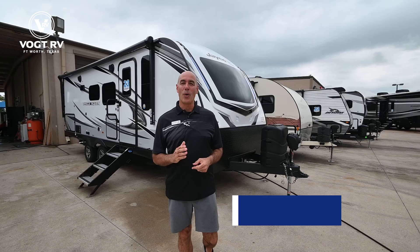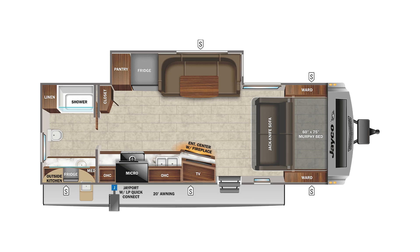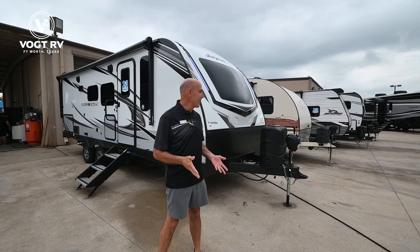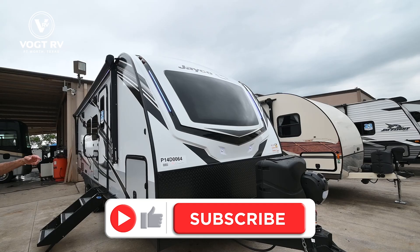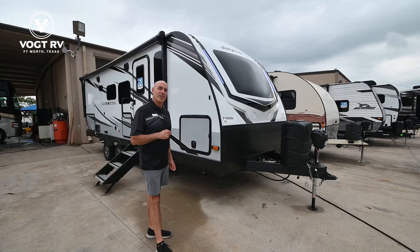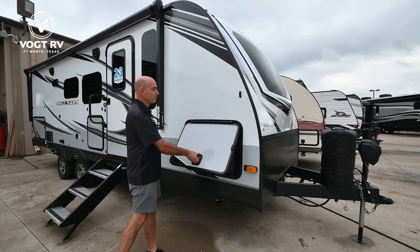Hey everybody, Mike Drudge coming to you from Vaught RV here in Fort Worth, Texas. Let's look at a Whitehawk unit that's a true couples camper. It has one slide, no bunks, less than 30 feet long, and it's about 6,200 pounds. This is a really neat unit with the classic windshield in front. This is a 24 MRB — a Murphy bed floor plan with a rear bath. Very spacious on the inside, but first let's walk around the outside and I'll point out some neat features and a few things that have changed for 2023.